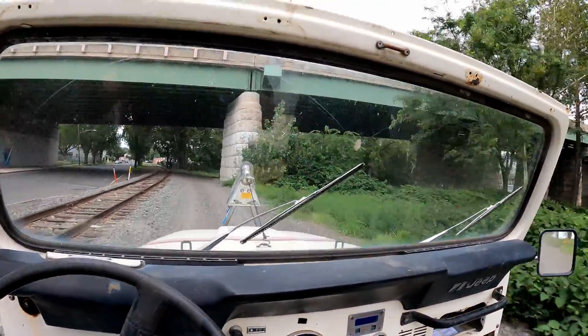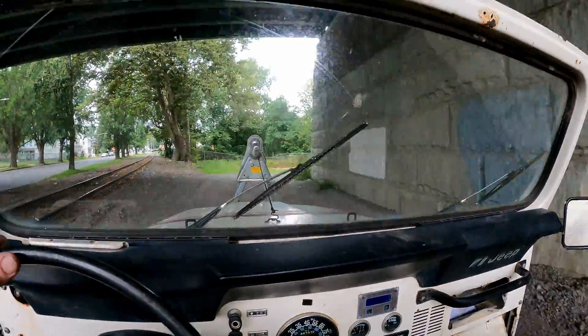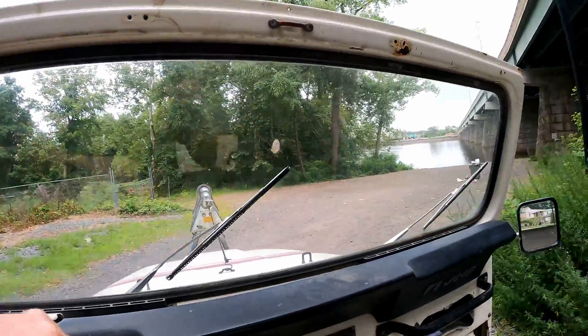I know just a place to try out the waterproof ability of this machine. Not going to be doing a bathtub — we're going into Dirty Delaware. Do it proper. Because if I ever drop this thing in the water, it's not going to be in a bathtub.